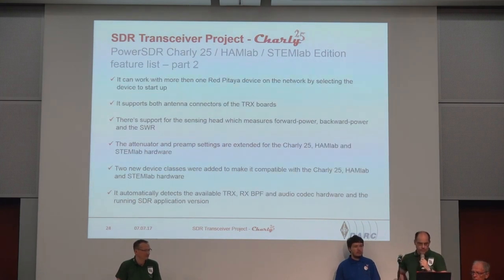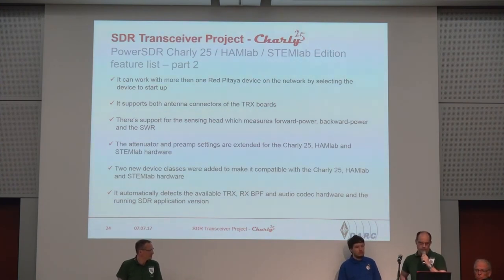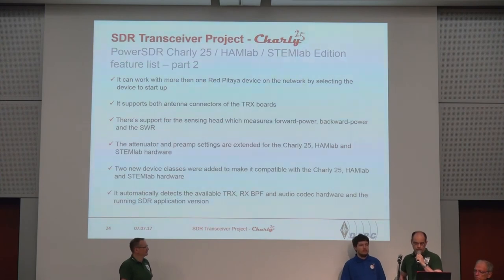If you are playing around with more Red Pitaya devices in your network, PowerSDR can only work with one SDR application at one time. So I built in a small window that pops up when the software recognizes more than one Red Pitaya in your local area network, and it asks you which one to start up.